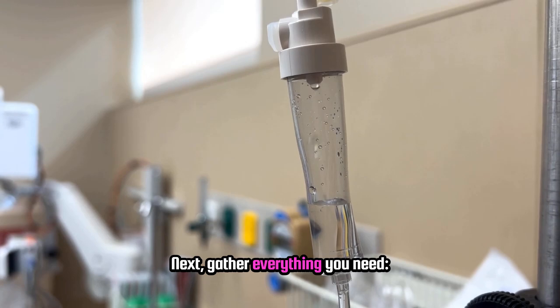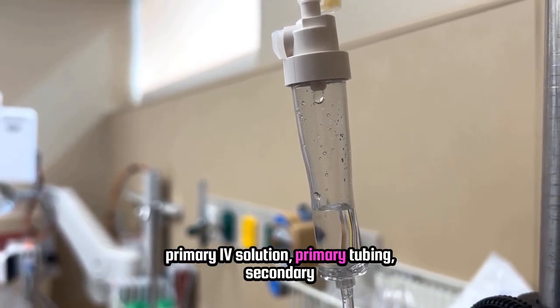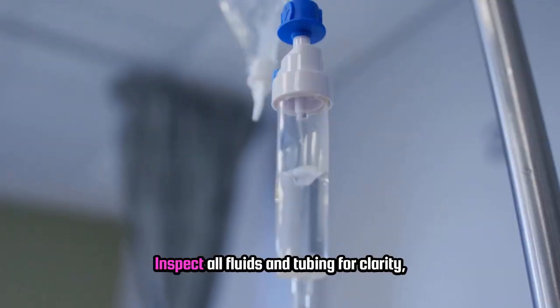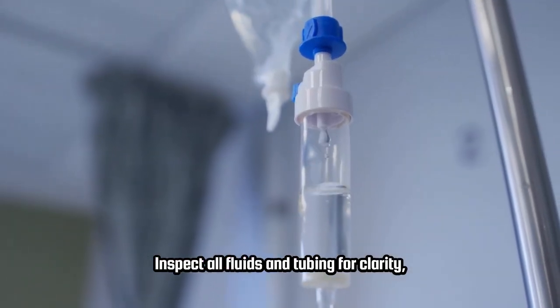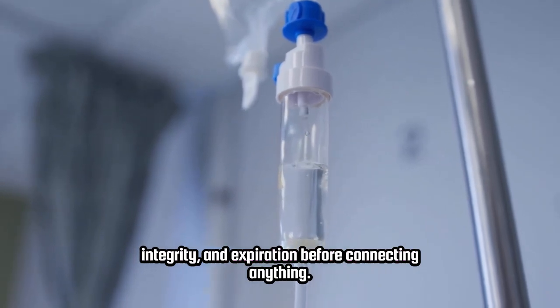Next, gather everything you need: primary IV solution, primary tubing, secondary medication bag, and your smart pump. Inspect all fluids and tubing for clarity, integrity, and expiration before connecting anything.